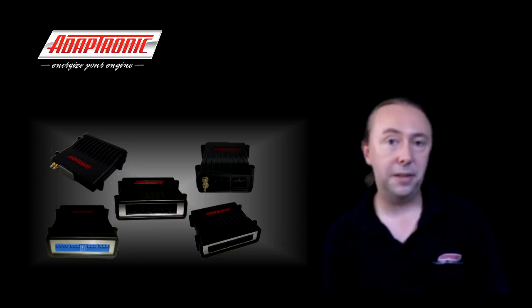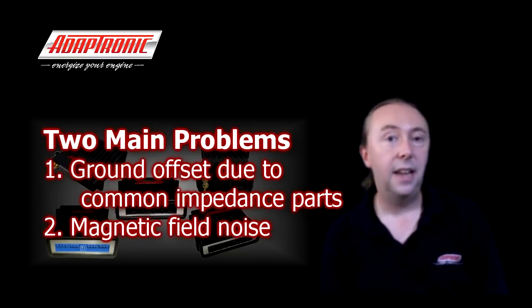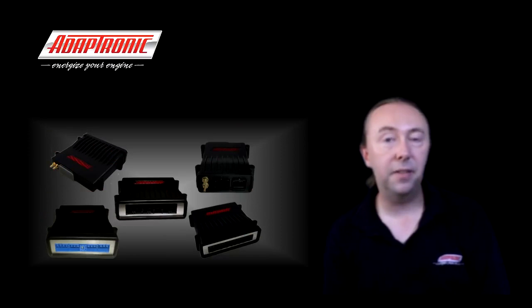First I'm going to talk about the two main problems that we're trying to avoid, how to analyze them, and optimize the ground layout for each consideration. The two main problems are ground offsets due to common impedance paths and magnetic field noise. Ground offsets are not very well understood, which is a bit of a missed opportunity because they're actually very easy to visualize once you draw a diagram.